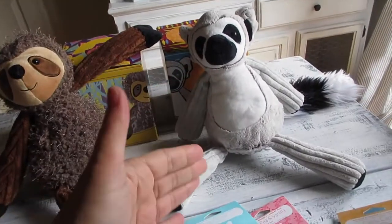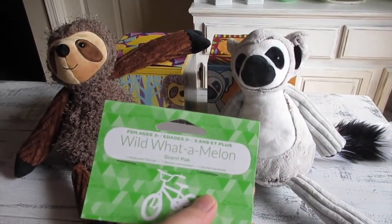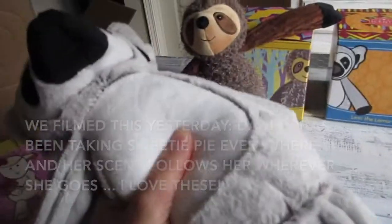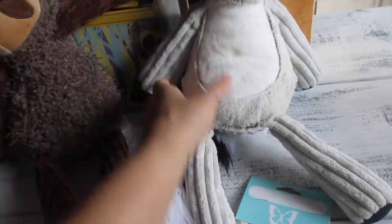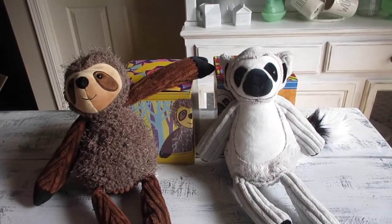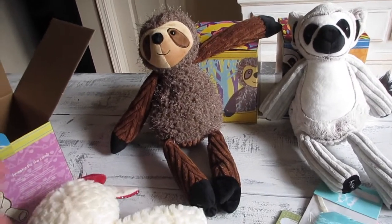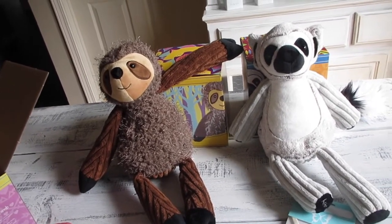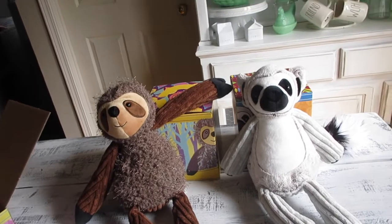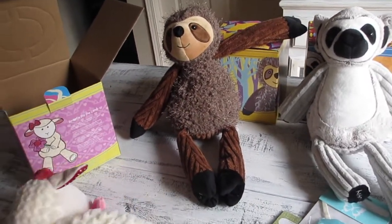I can smell the Wild Watermelon — so good! You can really smell it most on the tummy area, so when kids are hugging their stuffed animals, especially if they're attached to them for bedtime, preschool, daycare, or sleepovers — or if you're going on a date night and want your child to feel comfortable — I honestly think Scentsy Buddies are like a security blanket. They know the smell, they're accustomed to it.